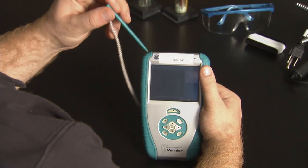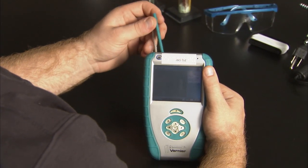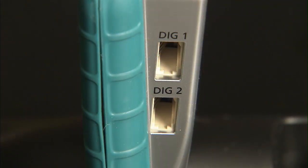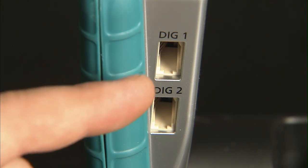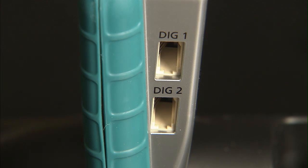Lastly, on the top of the device is a stylus that is holstered within the Talking LabQuest and may be attached with a string. This tool is only useful for those with vision. The right side is where the digital sensors plug into the device. Only a few sensors actually use these two inputs, and like the other inputs, they are safe to touch and are rectangular.